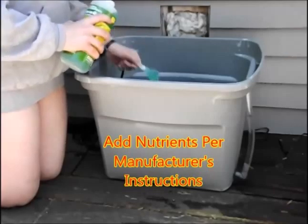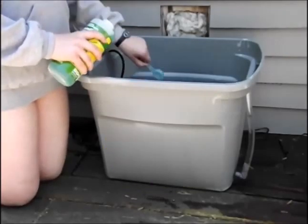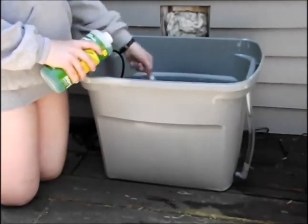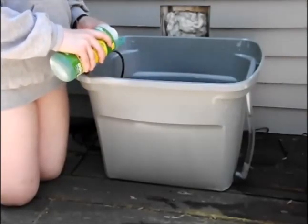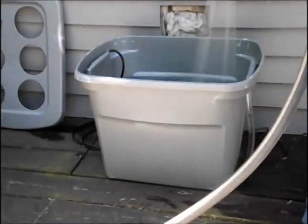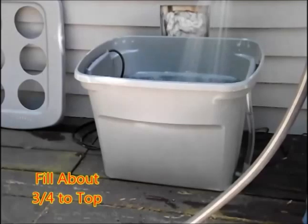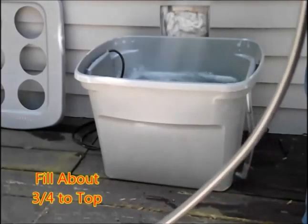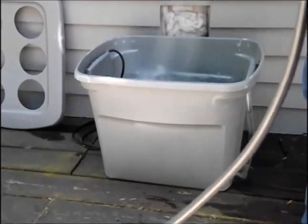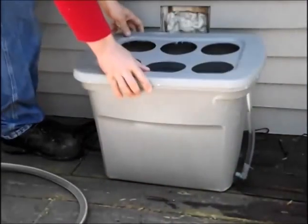Now that we're back on the deck with the system, I have my helper adding the nutrients per the manufacturer's instructions. It was 15 tablespoons for my 15 gallons of water. It's an 18-gallon tote, but I thought that since it was about three-quarters full, it had about 15 gallons in it, so we put in 15 tablespoons.